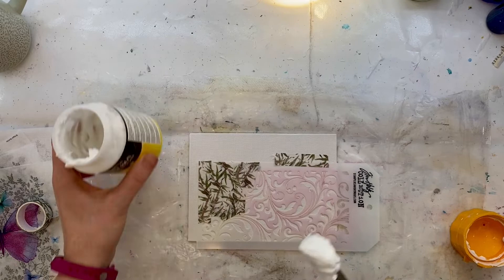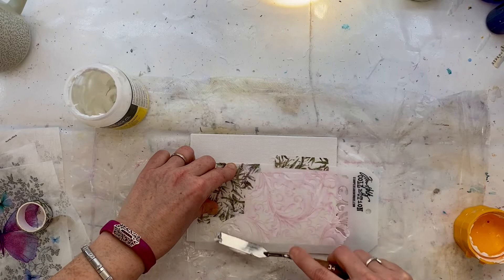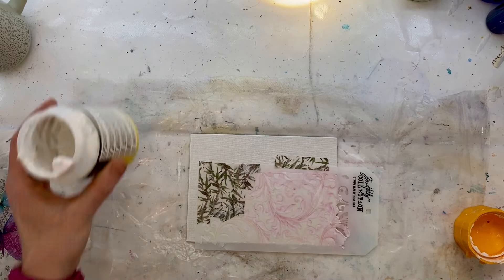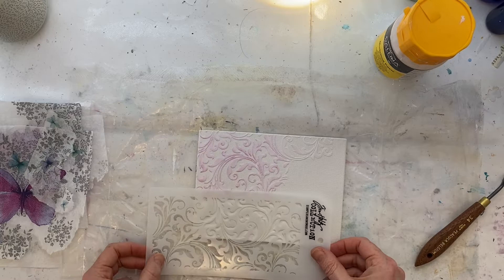Here comes the modeling paste and my palette knife. I'm just going to take a small amount of that and just smooth it through that stencil, creating that lovely texture. When you're doing this, you want to put enough of the modeling paste on to go through the stencil, but not so much that it's standing above — you want to still be able to see that pattern through the stencil. Just clearing off any excess.